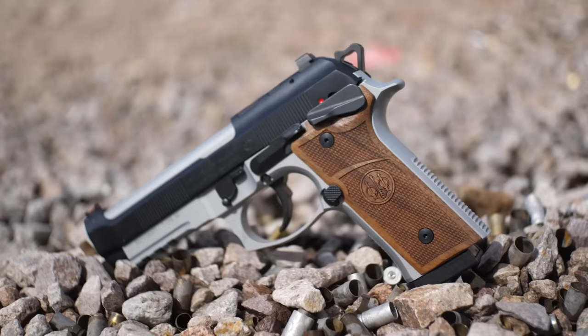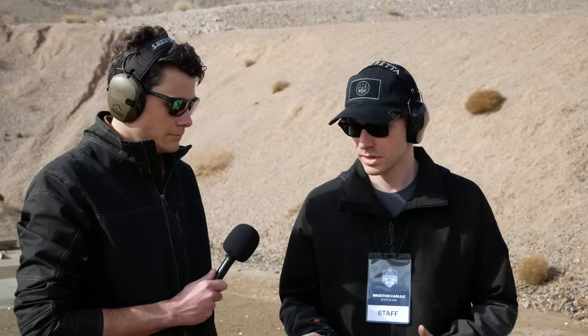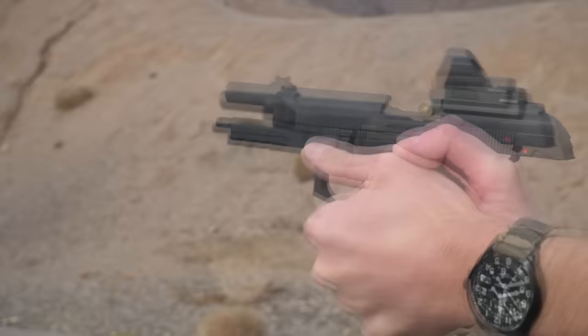The launch edition is a limited run — I believe 1,500 units. We'll have a Cerakote color called Trident Silver, a special silver co-developed with Cerakote specifically for Beretta. It's on the barrel and frame of the launch edition with a black slide, and it features Hogue wood grips that were also featured on the launch edition for the 92XI single-action-only.